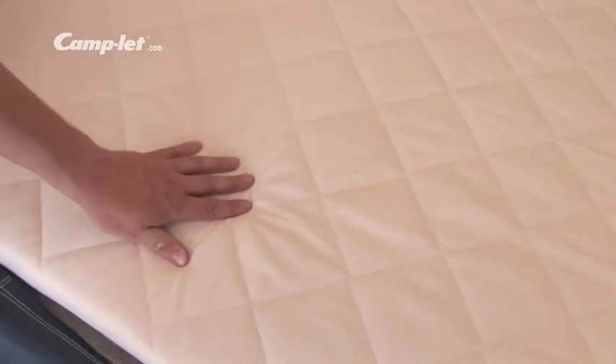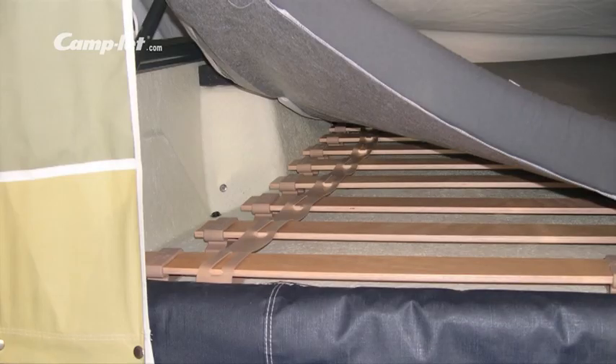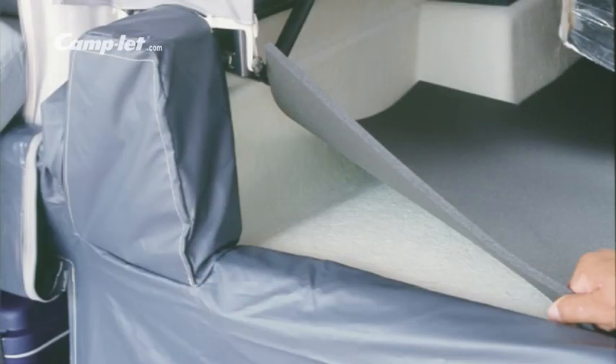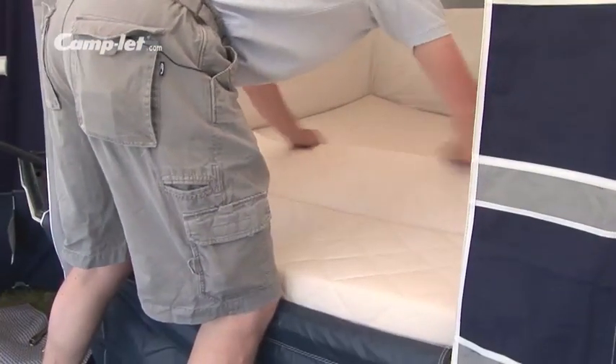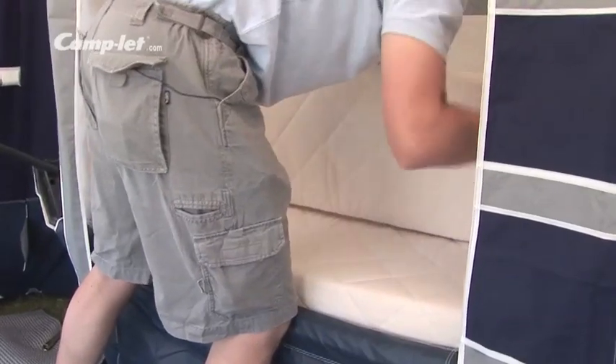All Camplet models are supplied with comfortable high density foam mattresses, and the top of the range model Royal has a built-in latex top mattress. For extra comfort you can choose a slat bed or an insulation kit. The left sleeping cabin is easily converted into a pleasant seating area when having your lunch. You can make the arrangement permanent and use the rest of the cabin for luggage.